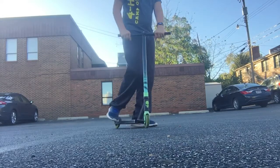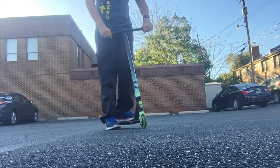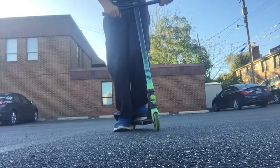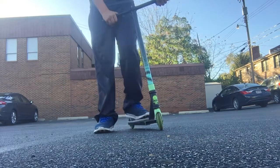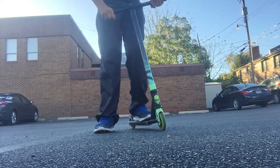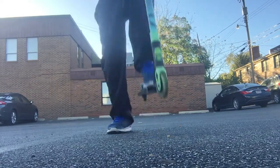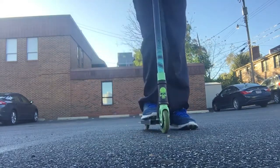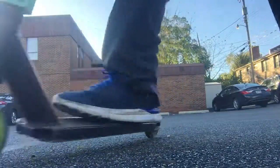But today I'm going to be showing you guys a left basic ollie. So you're going to want to put your feet like that, like straight. Put your left foot, and just go forward. Hop. And with your right, just do the same thing. Hop, hop, hop. And that should be it.